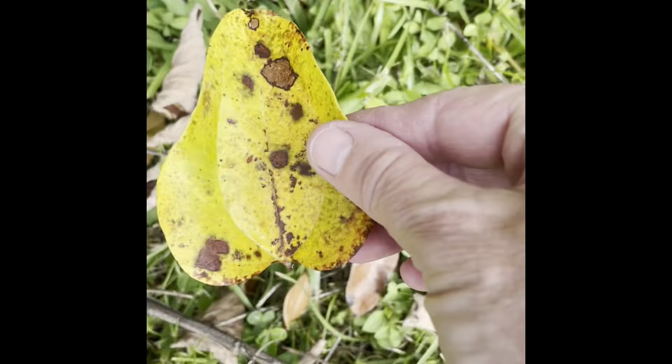Then it's time to bring your leaves inside. Spread them out and take a look at them, and then get your paper and a black crayon. Put your leaf under your paper with the veins facing up, and make sure the corners aren't folded under.